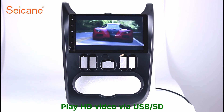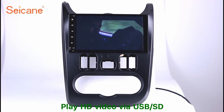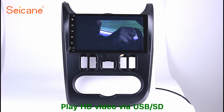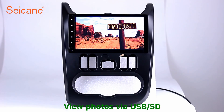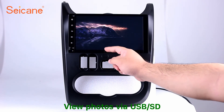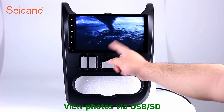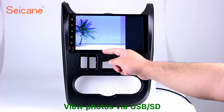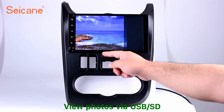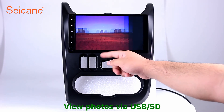Go back to the main menu and click the video icon. Select files from the SD card, then you can enjoy videos. Back to the main menu and enter the photo interface. Select photos from the SD card and you can view photos by sliding your fingers on the screen. You can zoom in and out of pictures through the 5-point touch screen operation freely.